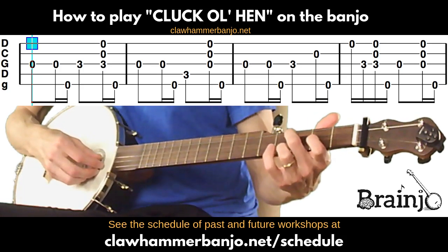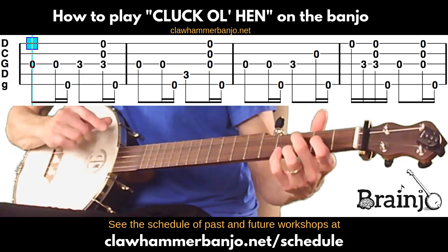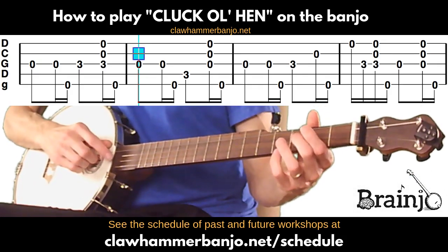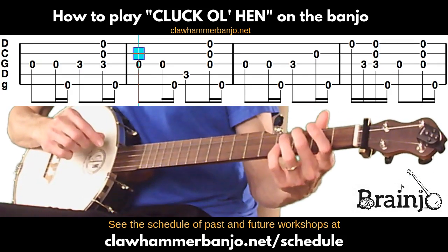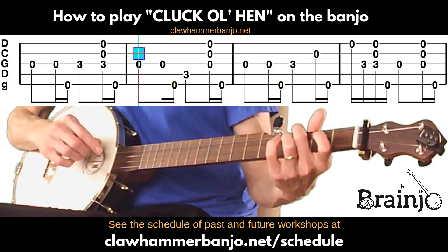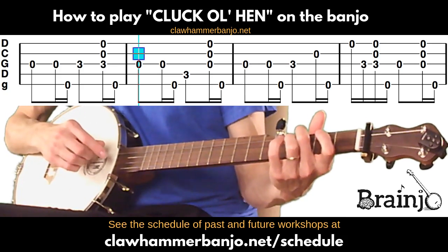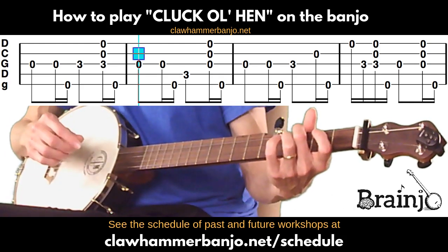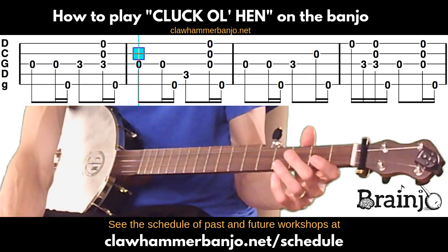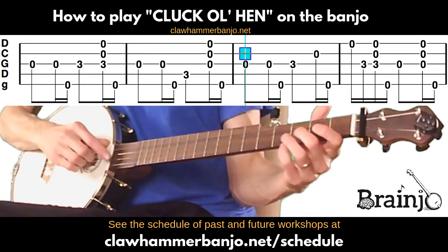This is part of that modal scale — we don't get this note in our typical G major scale. That's the first measure. The next measure starts out the same, only now we play the fourth string at the third fret and then a brush thumb. You'll see a brush is noted there with three strings — first, second, and third — but it really doesn't matter, you can brush on as many strings as you'd like. It's just noted with three to indicate a brush, so use your ears to decide how many you want to brush.